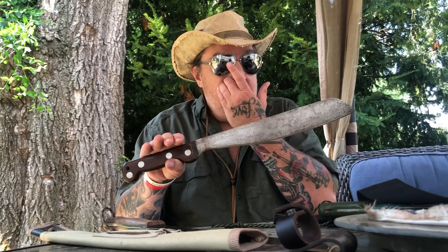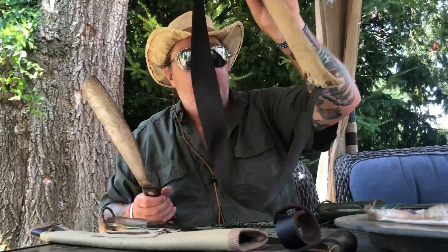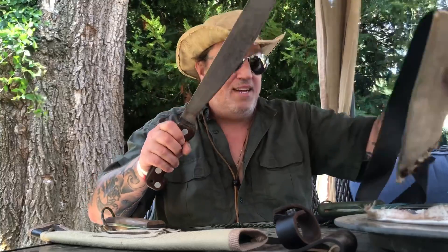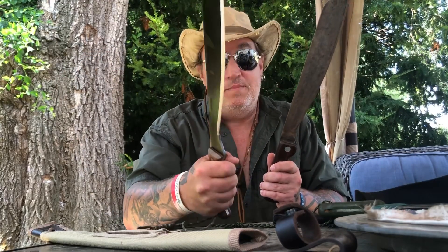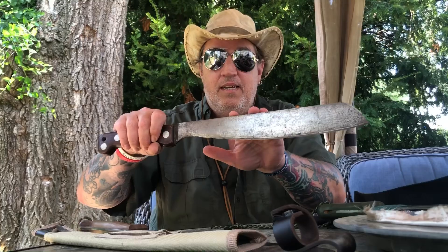If anybody out there has the MA-66, let me know — comment below. I'd like to know more information about it. Maybe this was yours. No name on it. Does that sheath look familiar? This has definitely been traveling. If you're seriously interested in something like this but can't get the MA-66, I seriously highly recommend the Condor Australian Army Machete. I've done videos on these three, four years ago — I've been obsessed with this. I was born in '66, so this means a lot to me.